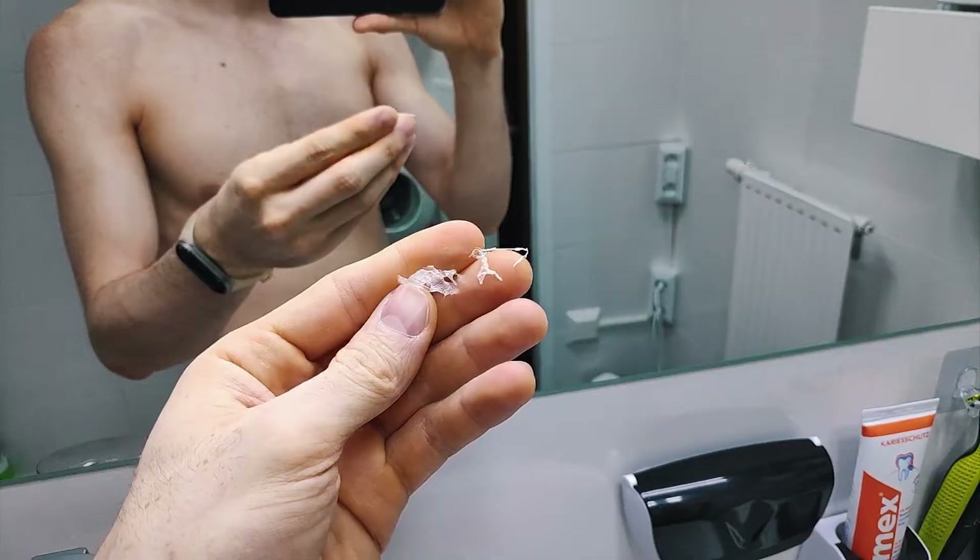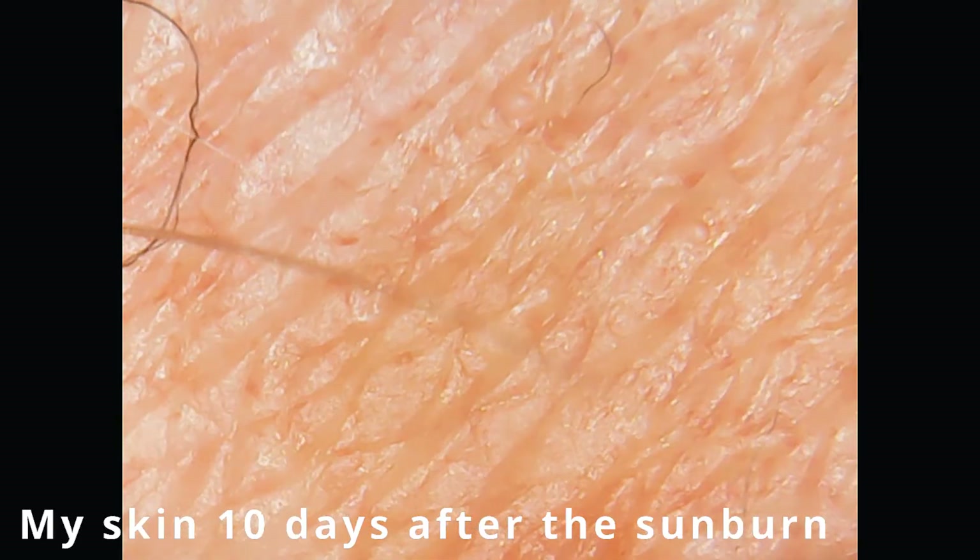Oh god, this can't be good. Oh wow, it could be a sign. This is literally not looking healthy, oh my goodness.